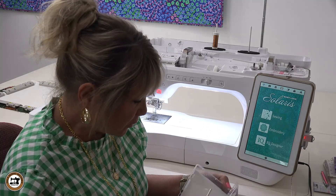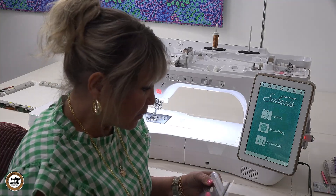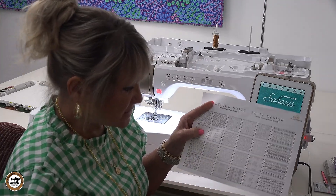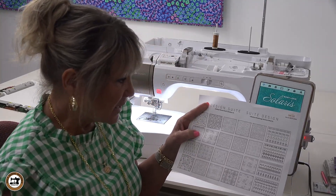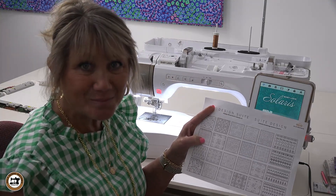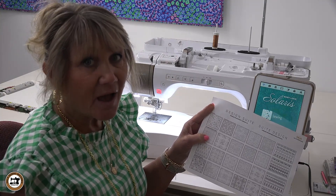Last month we went over the USB and how it comes, and then you can print out the designs that are included with this. What we're going to create this time is Thanksgiving hotpads.